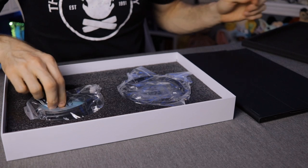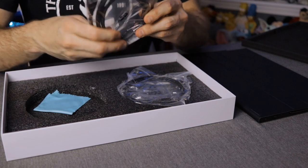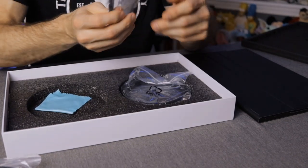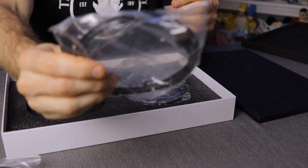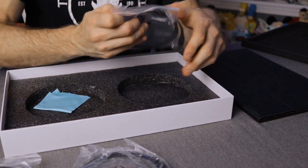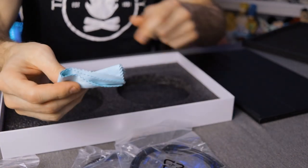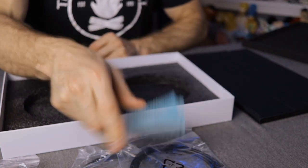We also got cables — cables galore. So we've got an HDMI to mini HDMI, a USB-A to USB-C, and then a USB-C to USB-C. And lastly, we have a microfiber cloth.